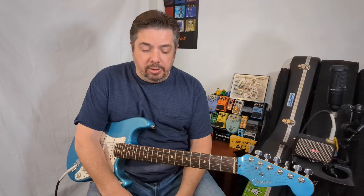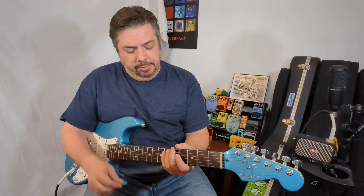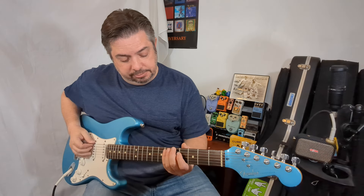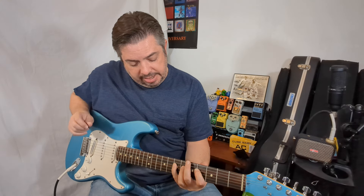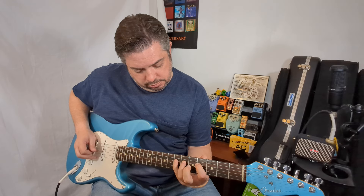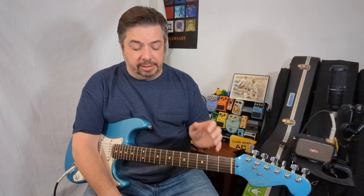Once you get a little more comfortable, memorize the pattern on the sixth, fifth, and fourth strings. If you know where another A root is, you can just apply it there. Break that long scale apart into separate octaves to start seeing the scale differently, and not just running through six strings with no melodic movement.